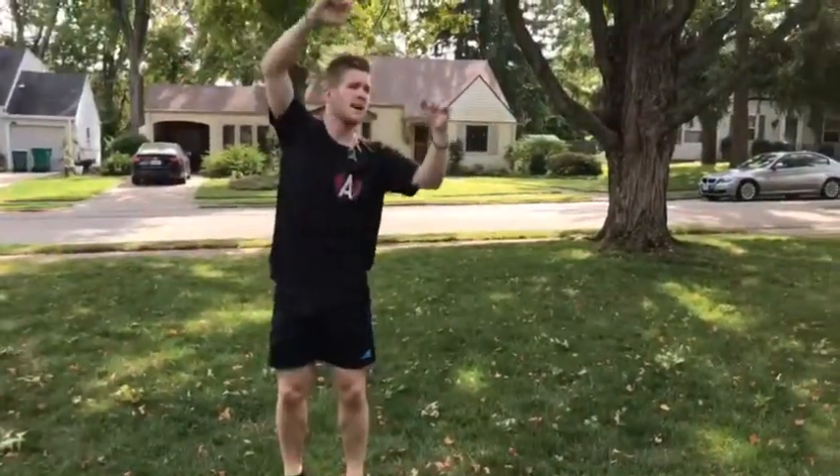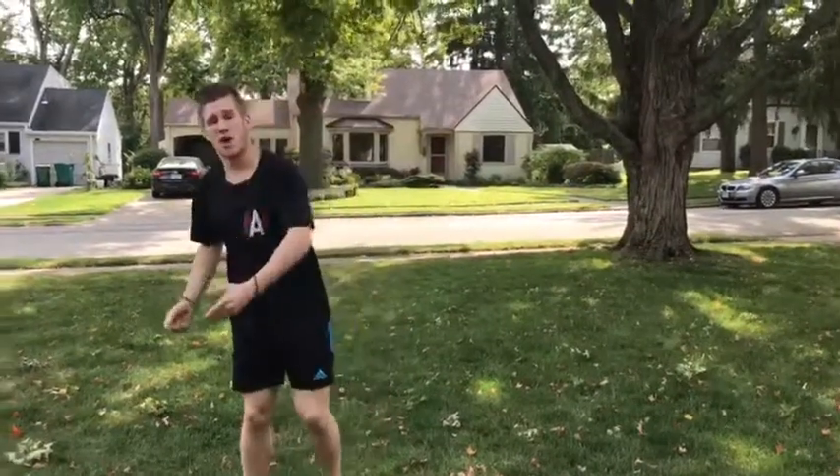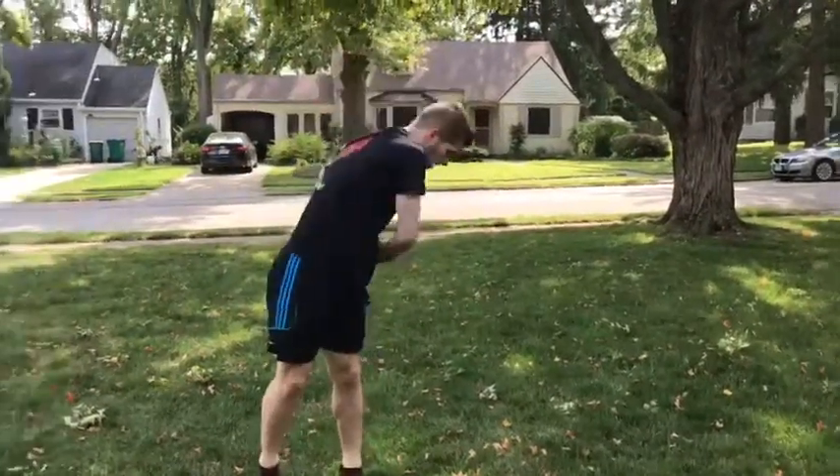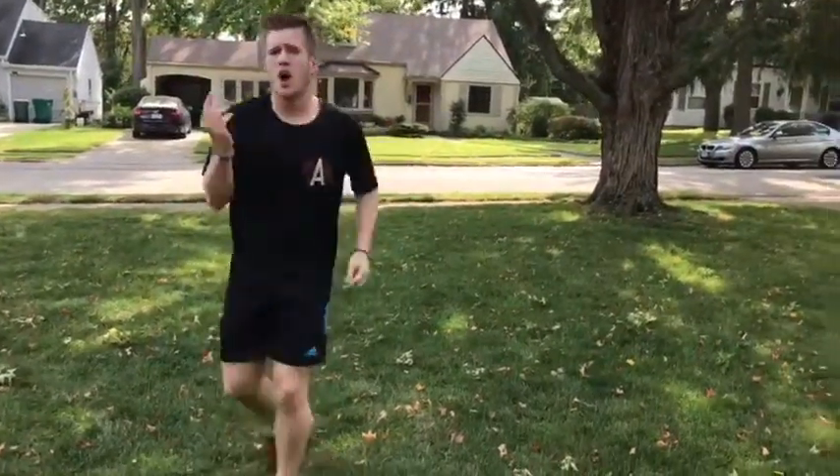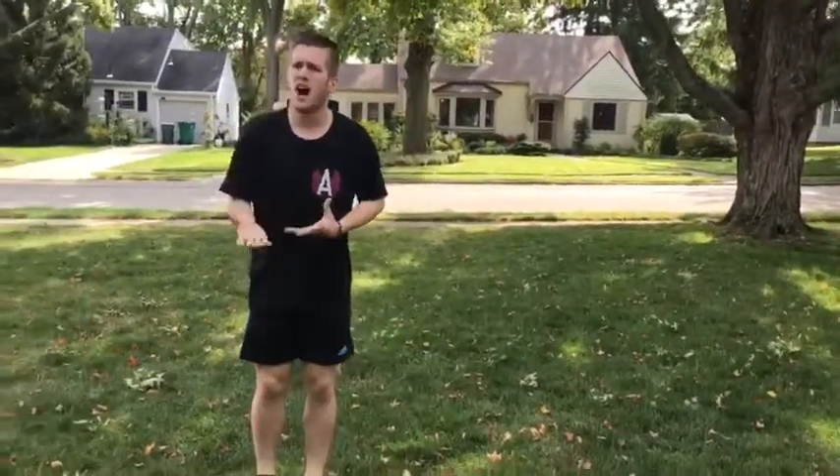A lot of people think that you want to throw the twist up to your shoulder, but that's wrong. You want to shoot up and twist to your hip. This is gonna make you flip. If you don't flip, it's gonna be upright all the way around and your twist is gonna look odd.